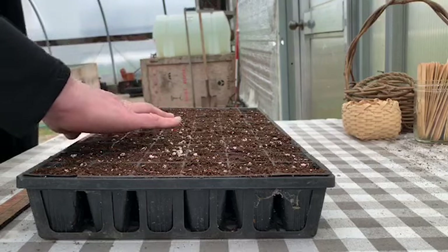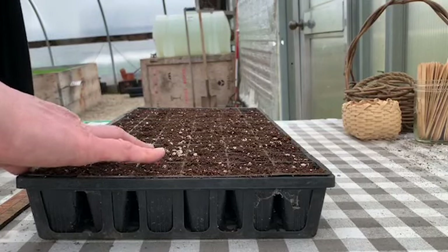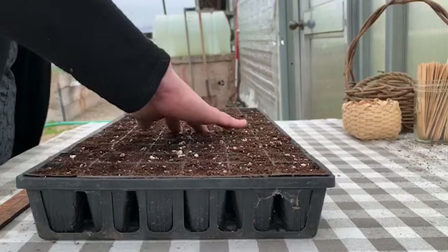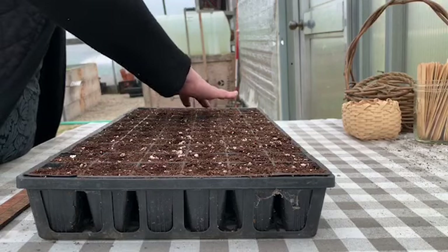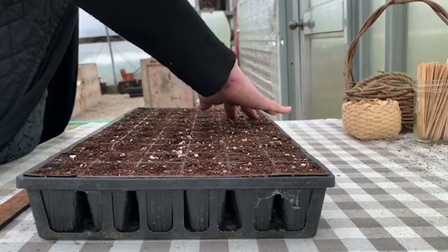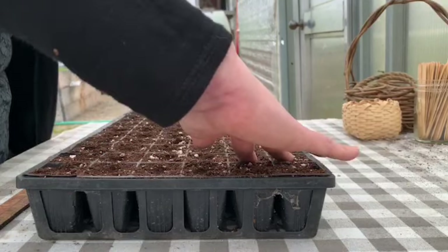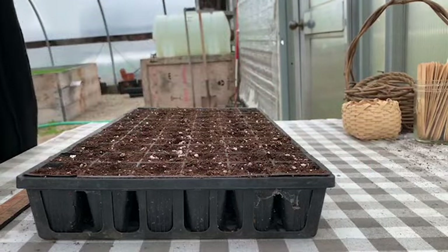Lettuce is a seed that loves to germinate shallowly. When I first started planting, I had a real tendency to plant everything very deep, and I would end up with poor germination and sometimes rotting seed. So I'm just making a very gentle depression here, keeping everything as similar as I can, and that will allow us to have some uniform germination.